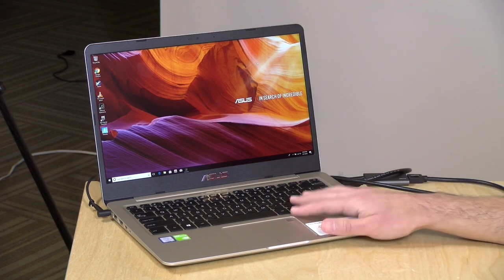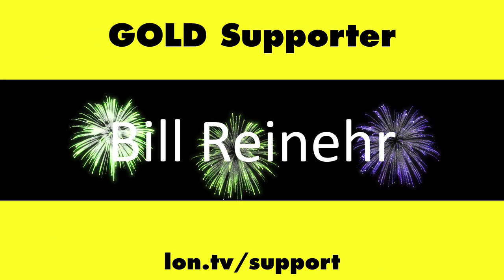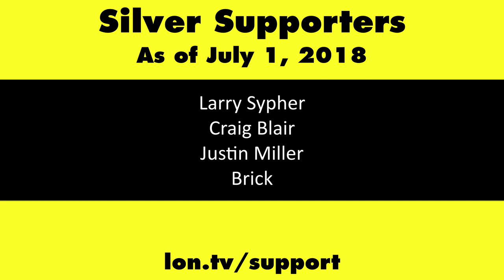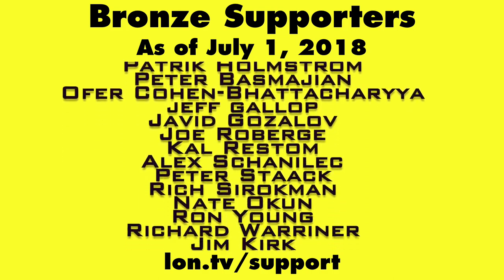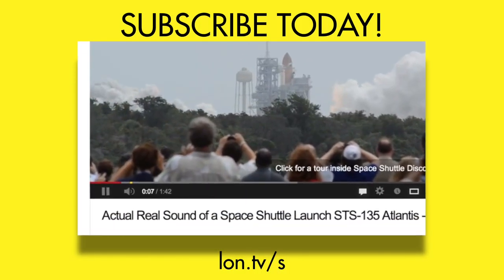That's going to do it for the ASUS VivoBook S14. Until next time, this is Lon Seidman — thanks for watching. This channel is brought to you by the Lon.TV supporters, including Gold Level supporters Chris Allegretto, Tom Albrecht, Bill Reiner, and Kalyan Kumar. If you want to help the channel, you can contribute as little as a dollar a month. Head over to lon.tv/support to learn more. And don't forget to subscribe — visit lon.tv/s.